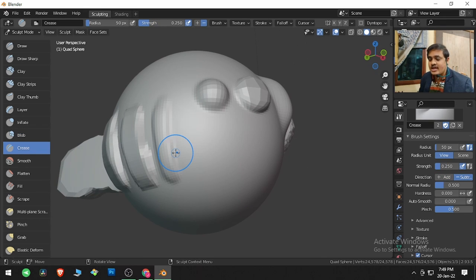The Crease brush helps us create sharp edges. If I click and press, a crease is created. With the help of Pinch, we can increase or decrease the amount of crease. At the default value the crease is subtle; if I increase the Pinch parameter and click and drag, the pinch takes place much more harshly.